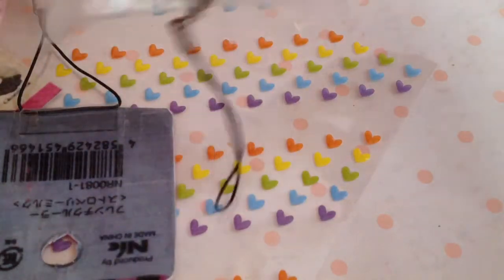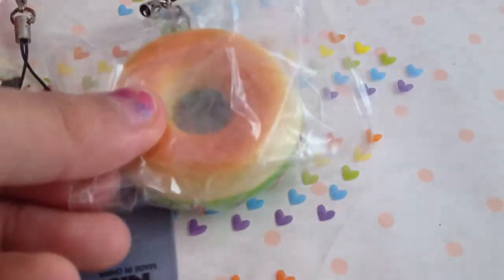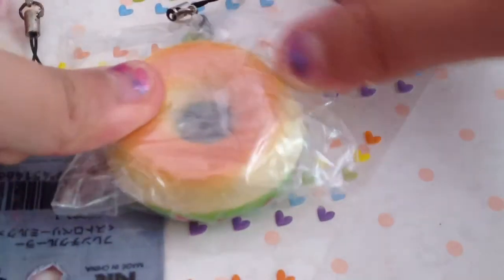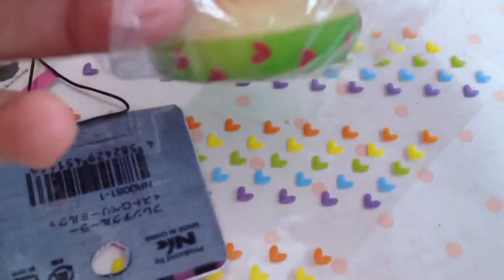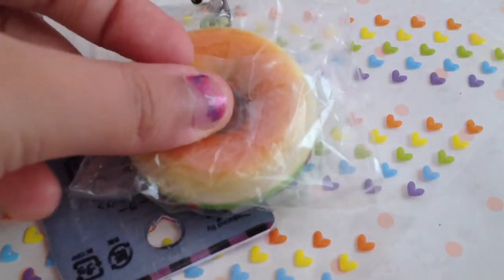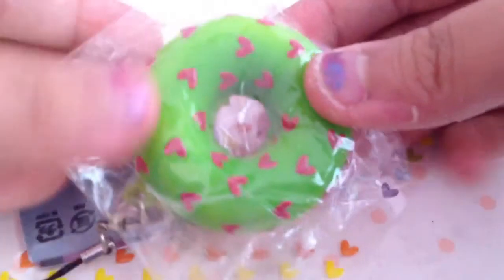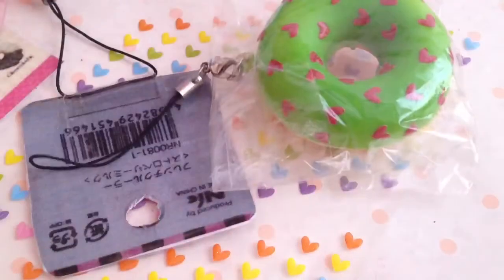Okay, so after you've done the bag, I'm just going to flip it to the back side. Take some tape and just tape it. Oh my gosh, again, I'm super clumsy. Sorry! Just tape it. So, that's how you make your Sammy and Squishy. Hope you guys enjoy.